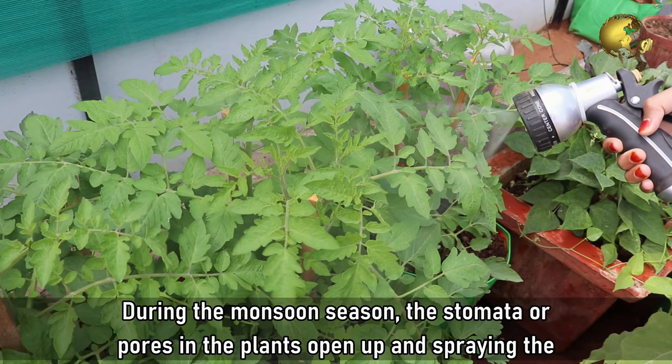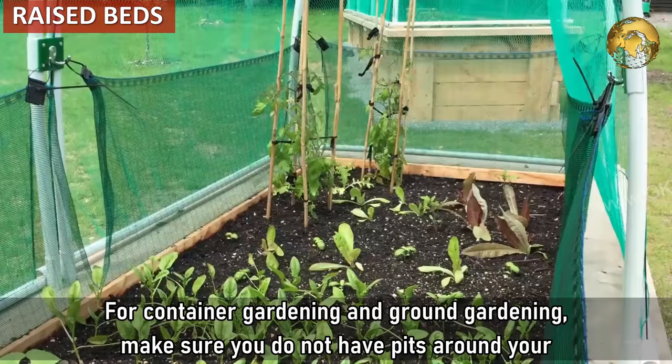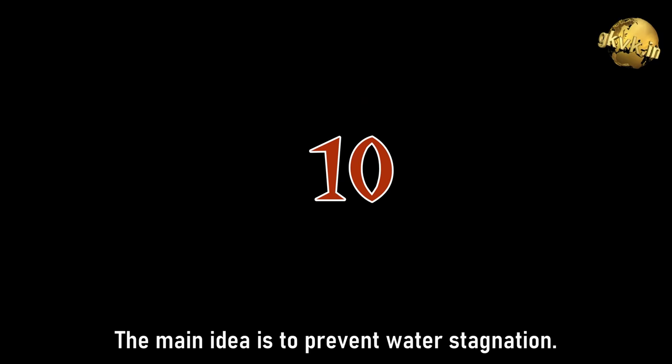Tip 9 - For ground gardening, preparing raised beds is very beneficial as water will never stagnate. For both container gardening and ground gardening, make sure you do not have pits around your plants. Try to fill them with mulch, or level them, or make the surface sloped or flat. The main idea is to prevent water stagnation.